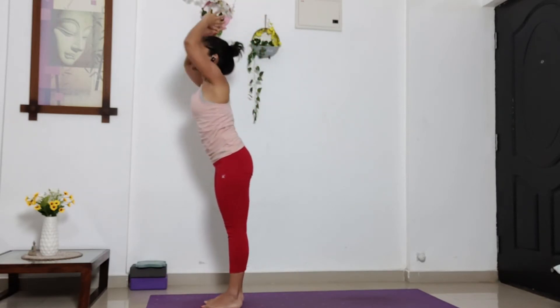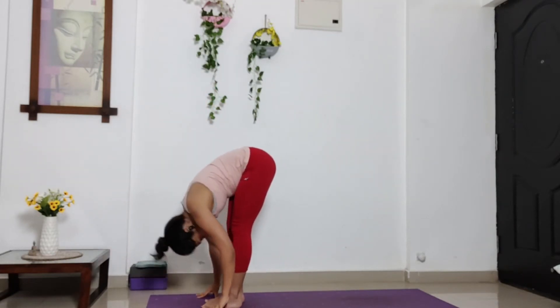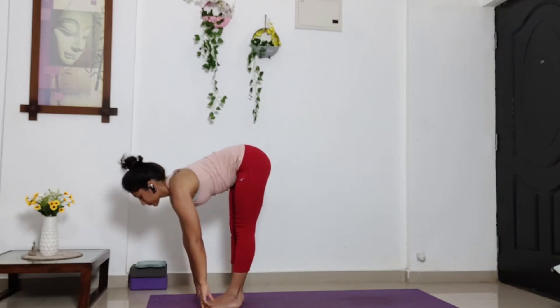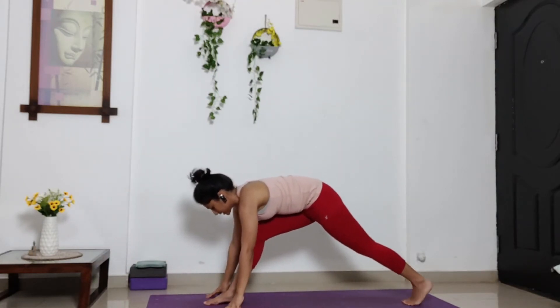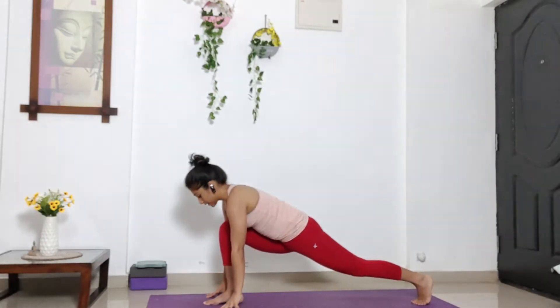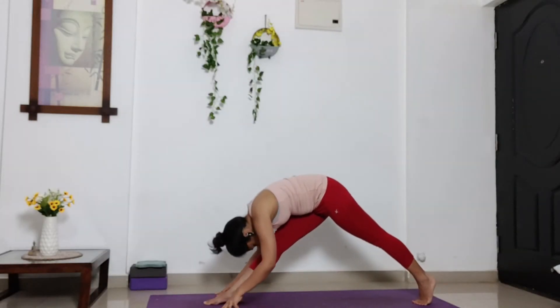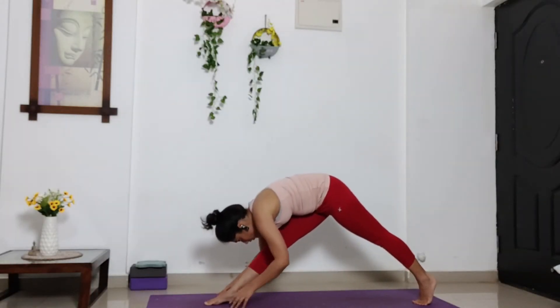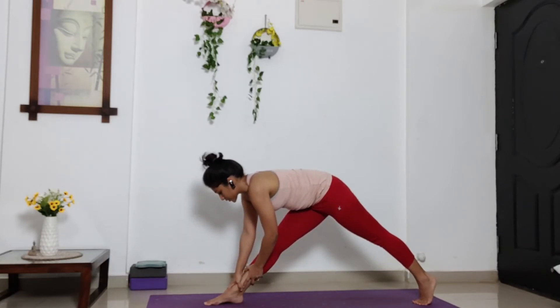And exhale, start bending forward and down. Bring your head and chest close to the knees. Inhale, halfway up. Exhale. Take your left leg behind. Bend your right knee. Drop your hip low into low lunge. Now from here, straighten out your right leg. Bring your head and chest close to the right knee if possible. Or you can hold your ankle and stay wherever your body allows you to. Breathe here in this position.